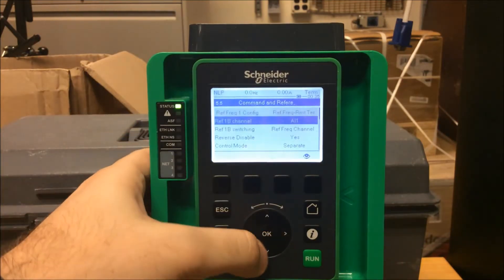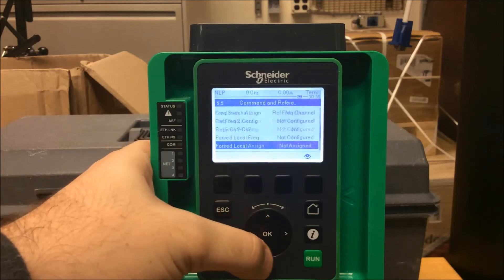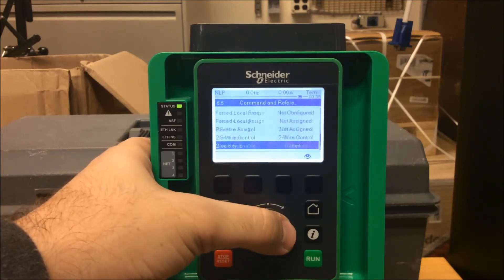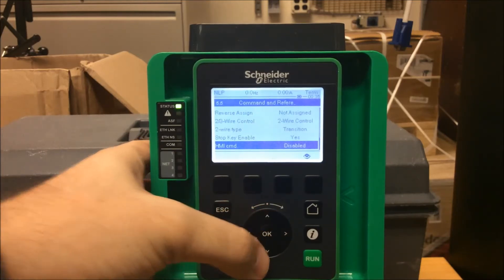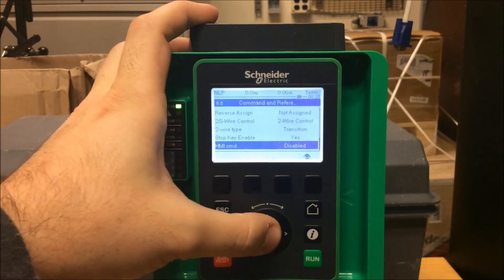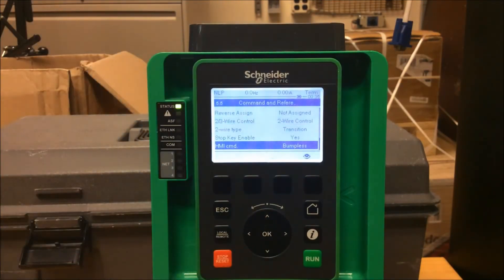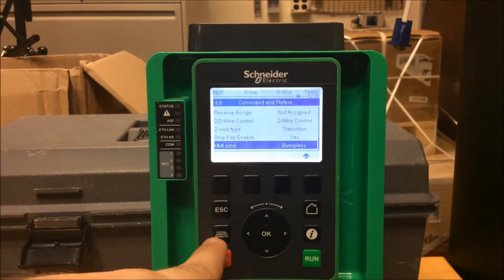Once you've done that, scroll down in your menu tree and look for HMI Command. Currently it's disabled, and you need to change that value to Bumpless. Once it's set to Bumpless, this button will be active and can go back and forth between local and remote.